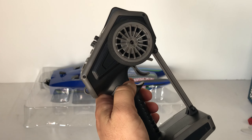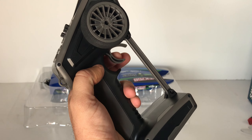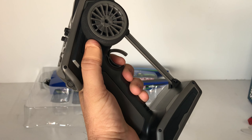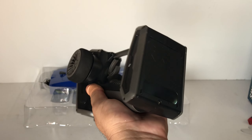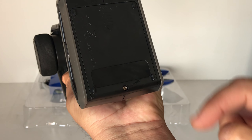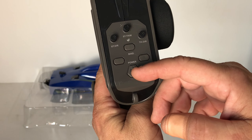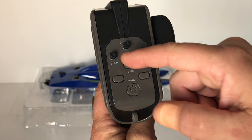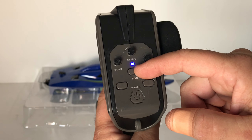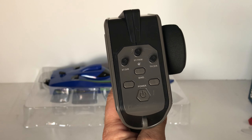Now to the transmitter — it's actually not a bad design. It's got an extra bracing support, a nice feeling trigger, and a foam grip wheel so you can easily run this one-handed. This takes four AA batteries — you have to unscrew the cover to fit them. There's a power button, and a bind button as well, in case you have any issues — though it should be bound from the factory.